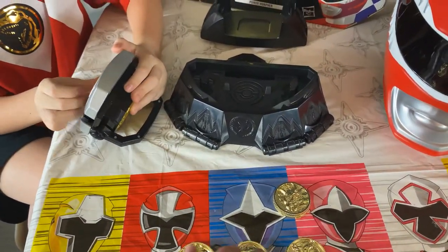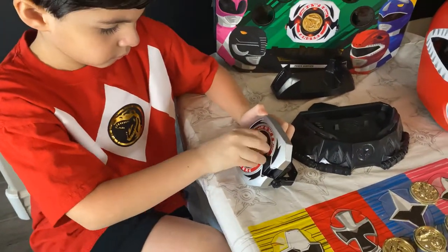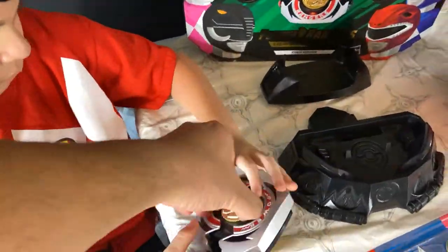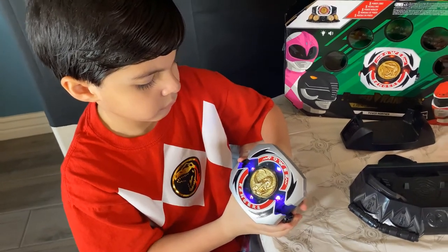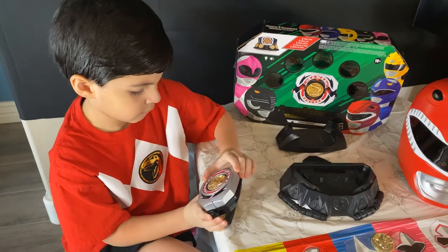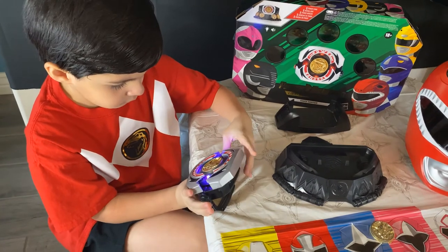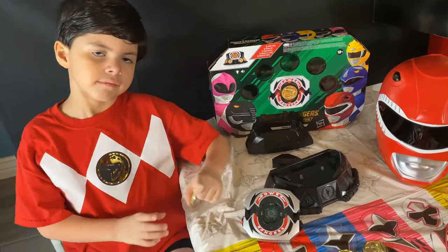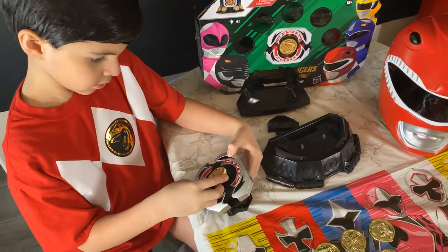So now we're going to try the black Power Ranger. That one activated correctly, right Papa? Yeah, that's the right one. You got one more, Papa. Okay, so which one's this one, Papa? The blue Power Ranger. Okay, this is the last one.